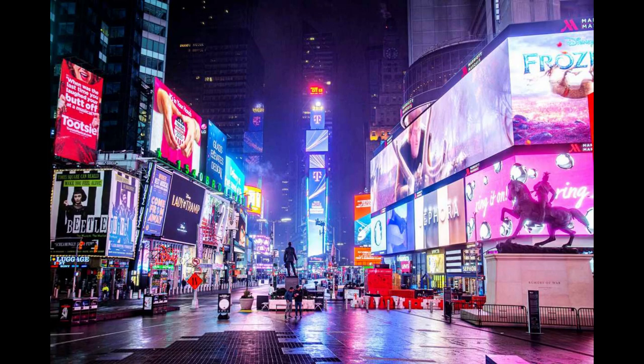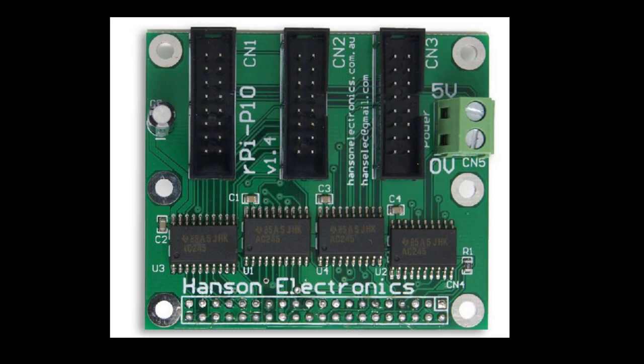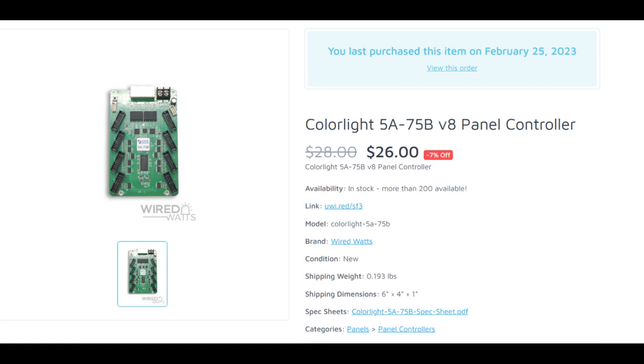When wanting to run a smaller panel — and I'm saying smaller compared to giant billboards on the side of the highway or huge screens in a stadium — there can be a lot of different choices. You may have heard of the Octascroller, or hats that sit right on top of a Raspberry Pi so you can run panels directly off of it, and there's also the Colorlight card. The main difference is the Colorlight card is more on the professional side of things — used in business digital screens and even some stadium screens — whereas everything else is meant to drive a small number of panels and is more for hobbyists. But the good thing about Colorlight cards is they are super cheap — right now you can find them for about $30, a little less on Wired Watts, and some other panel controllers cost the same price.